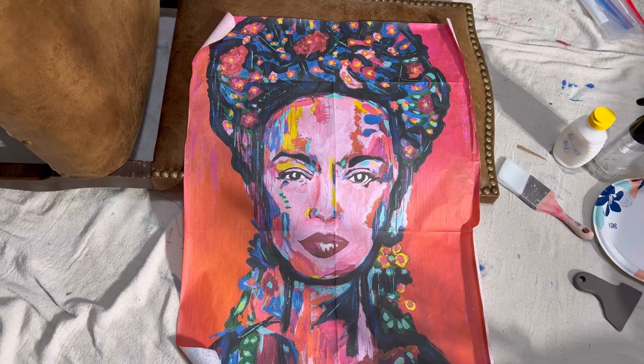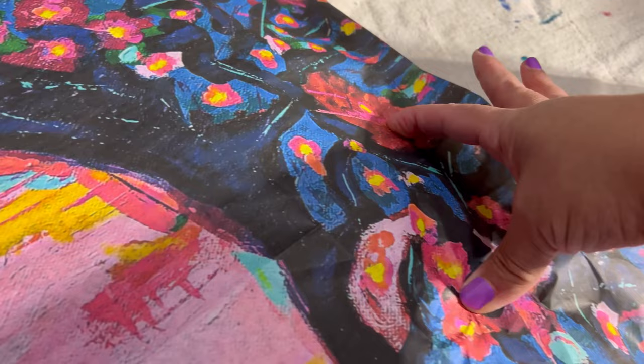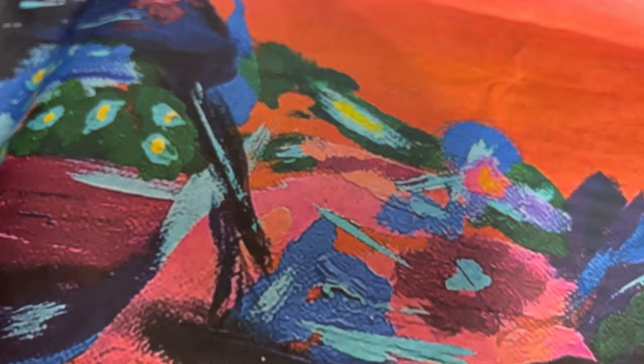This chair has already been prepped with a gentle cleaner, and today I'll be working with this decoupage tissue paper that has a brilliantly interpreted bold image of Frida Kahlo. Now the paper is too large, so I do need to trim it back a bit. I'm putting a crease in the paper right where the leather meets the nail heads on the edge of the frame. By doing this, it will help me gauge where I need to trim the paper.